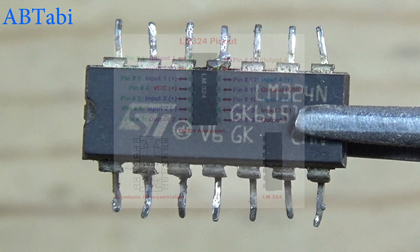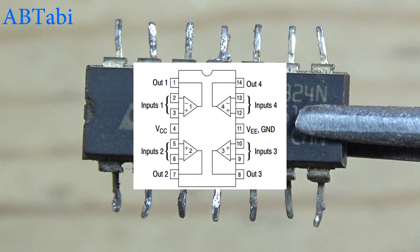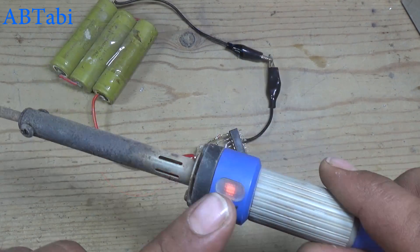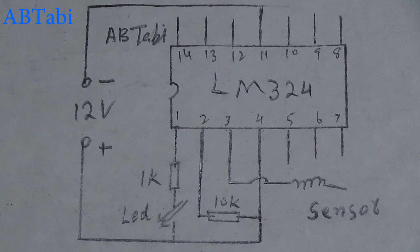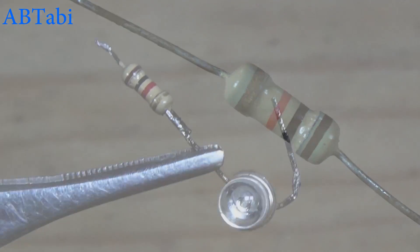Hello friends, welcome to our channel. Today we learn how to make a two-in-one electronics project: a one-pin touch switch and 220-volt AC line continuity tester using LM324 IC. According to this diagram, we use components: 10k resistor, LED diode,